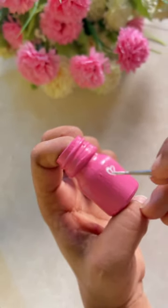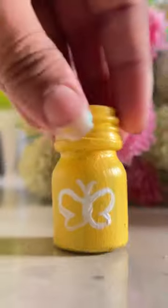After that, I did a little doodle art. It looked pretty.